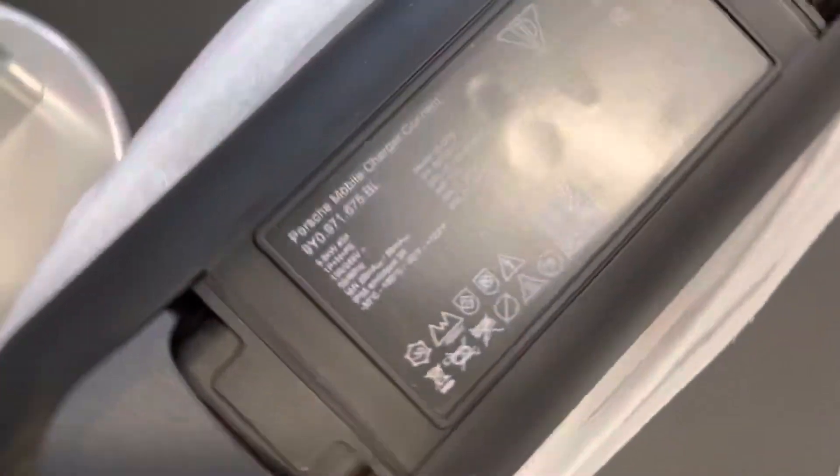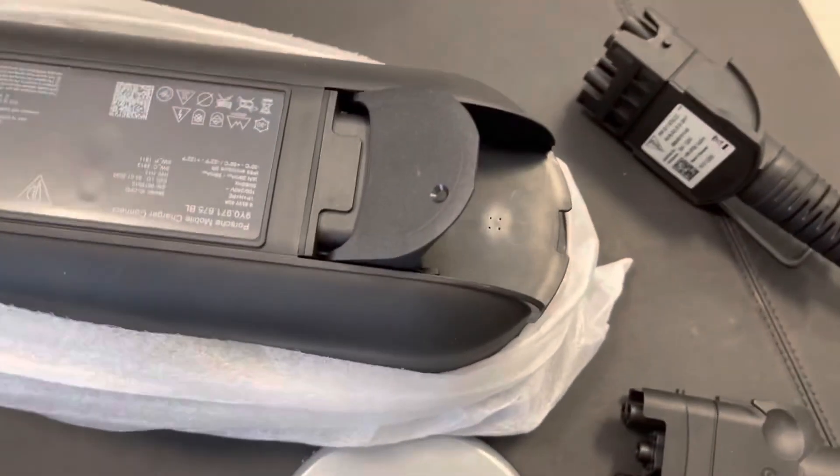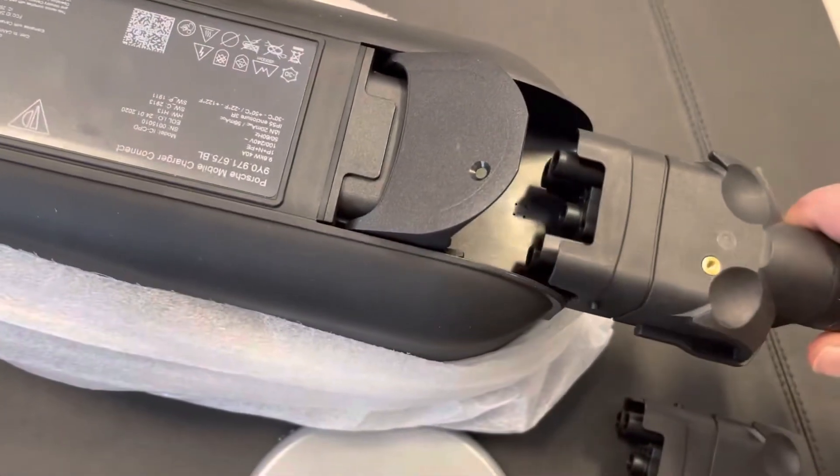This is Mike Ludus at Capital Eurocars. Today I'm going to show you how to set up your charger for your Porsche Hybrid, for plug-in hybrid. It's kind of weird — it's easy to do, but it's very confusing.